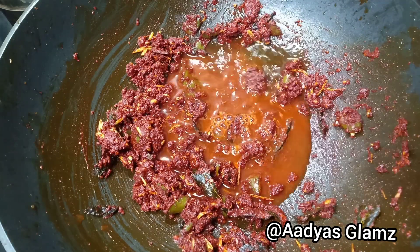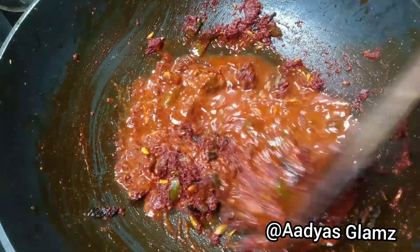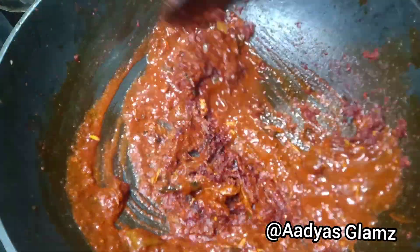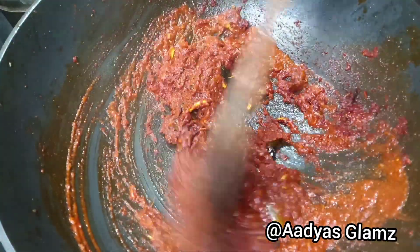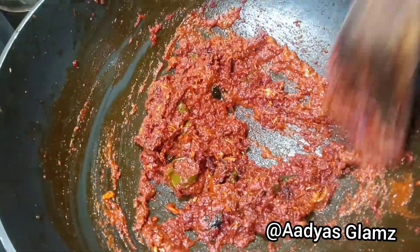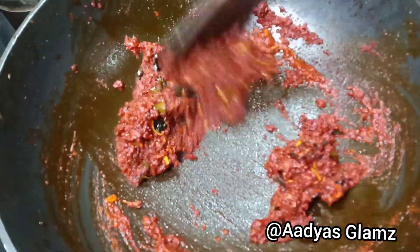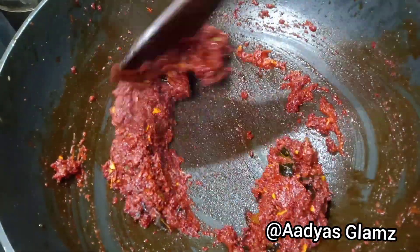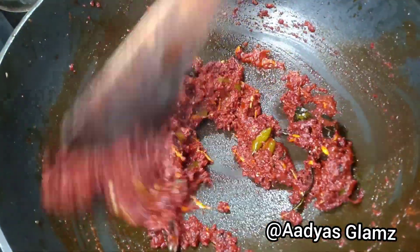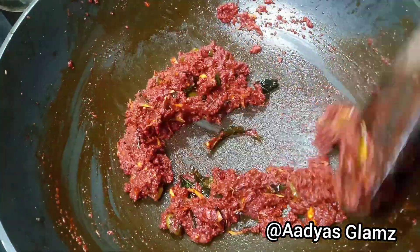I am going to add vinegar in the middle. I will put some salt in the middle. I will put a few minutes in the middle. I will put some vinegar in the middle.